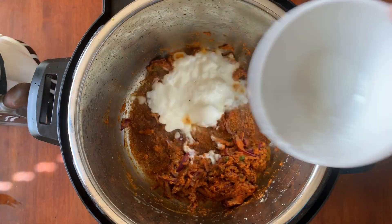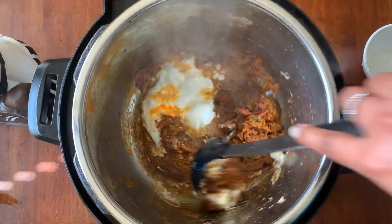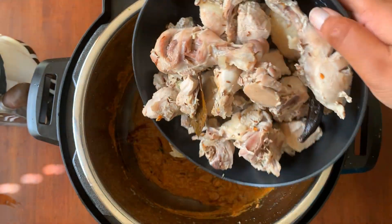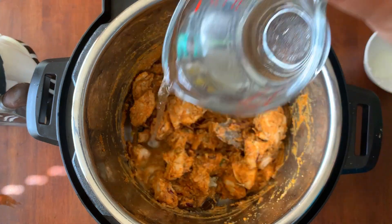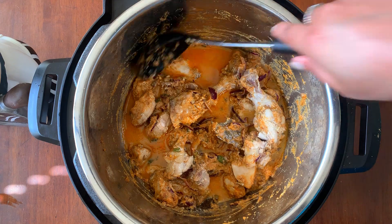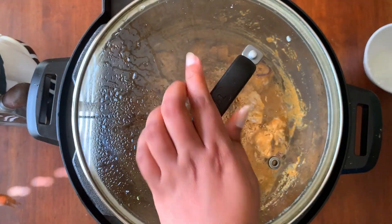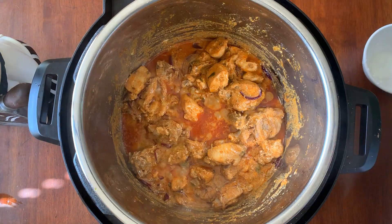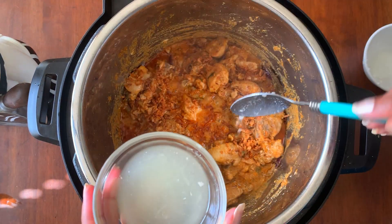Now add 1 cup of curd — adding curd is extremely important to get a nice gravy for the chicken to cook in. Add the boiled chicken and stir so that the pieces are nicely covered with the masala. Add just half a cup of water and place the lid, making sure we have a good amount of gravy so it doesn't burn during pressure cooking. After 3 minutes or so, add some fried onion and 2 teaspoons of lime juice.